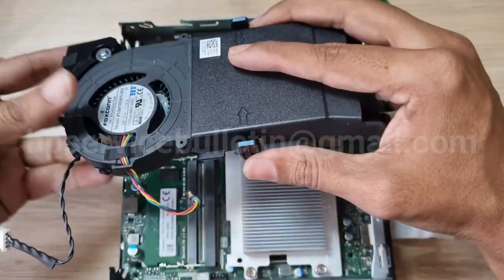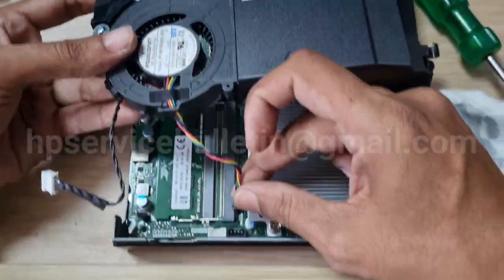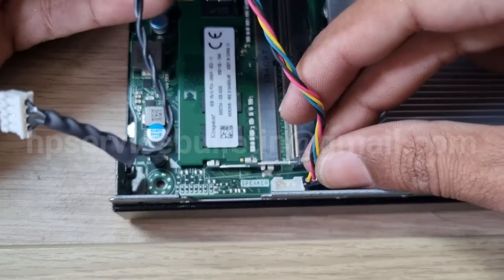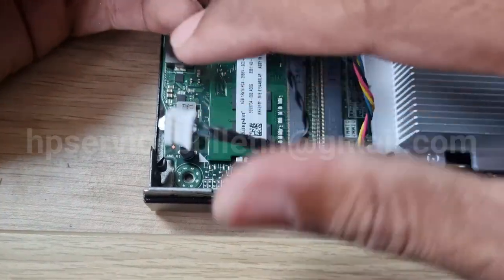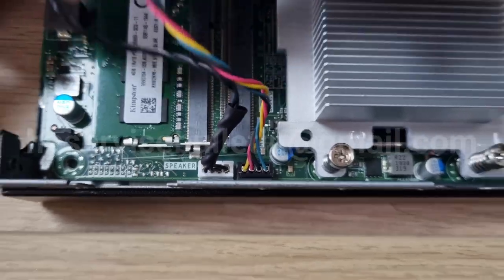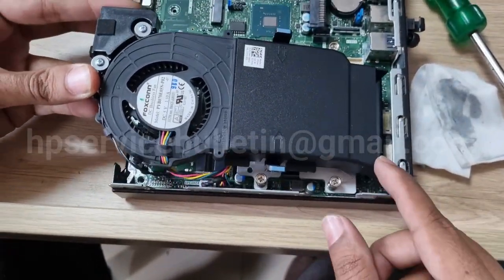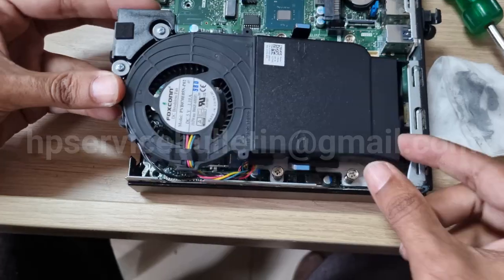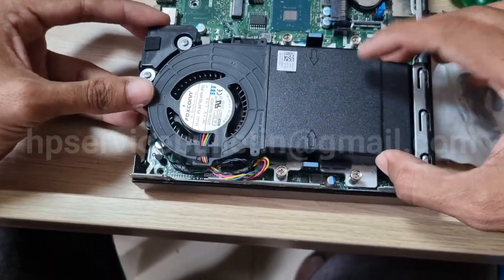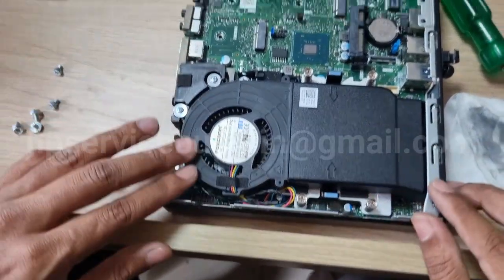After that, reattach the speaker assembly and fan assembly — insert here. First put black connector to black. Very slowly. And white to white. Fixing complete. Insert here first and just press two sides — one, two. Lock and connect.